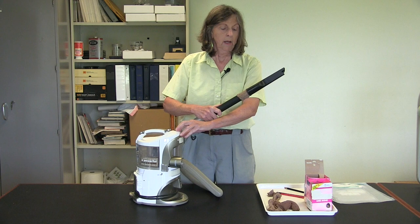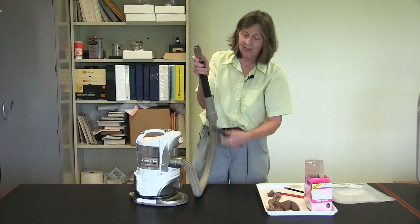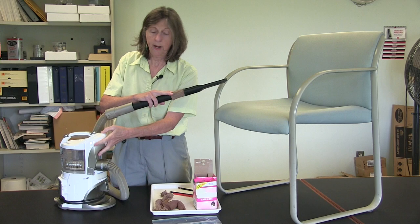Then, when we turn this on, we have a stocking that is in place. Notice that I'm holding it because if I wasn't holding it, it would actually be sucked into the vacuum. So now we're ready. We're going to turn on our vacuum and we are going to look in the cracks and crevices of furniture items and other hiding places where we might find bed bugs.